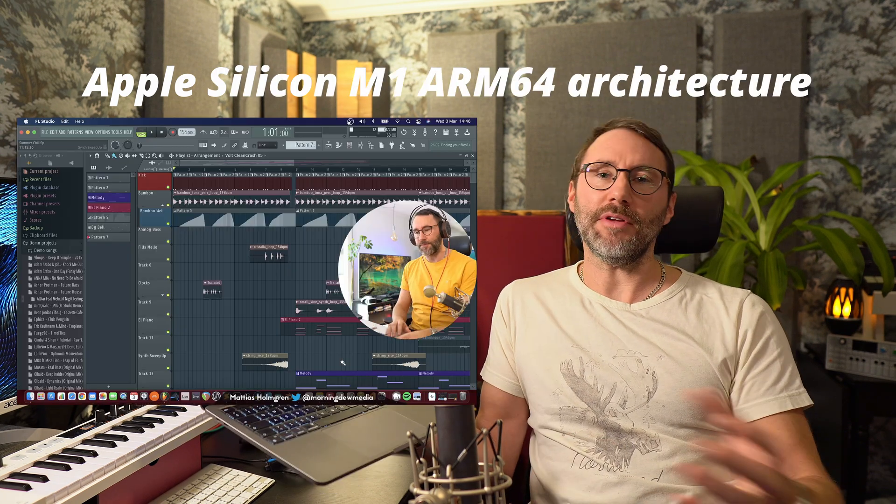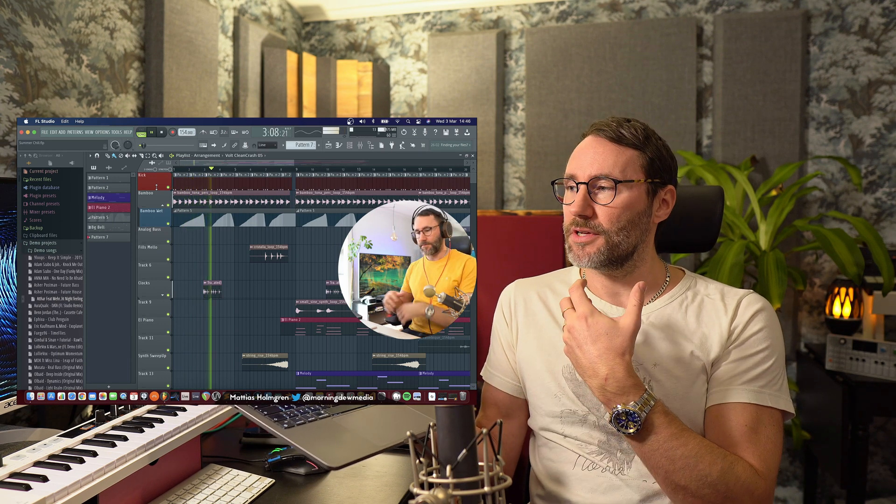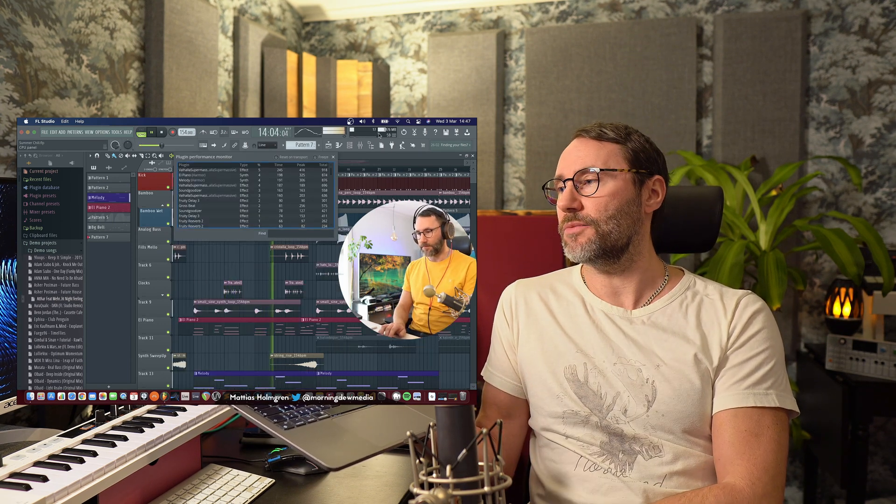Today I'll take a look at the latest version of FL Studio 20.8.4, which is now natively compatible with the Apple Silicon M1 ARM64 architecture. In my previous video, running FL Studio with the Apple M1, we tried out my test project called Summer Chill, which is one of my own tracks.